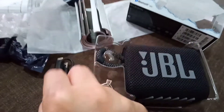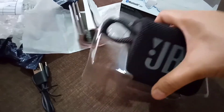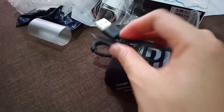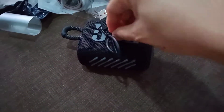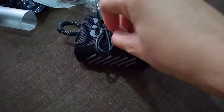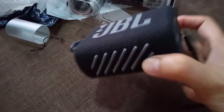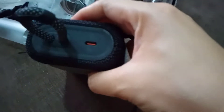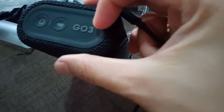Ito yung kanyang charger. Hanap tayo ng socket. Wala naman siyang free cord lang. Then ito yung pinaka speaker niya. Tatry natin sya kung gumagana yung cord na binigay. Meron tong — ito yung ano kanyang charger. Merong volume, ito yung minus. Ito siguro yung play or stop. Then ito yung add ng volume. Tapos merong — ito yung on nya. And then bluetooth. Ito yung nakalagay yung Go3.